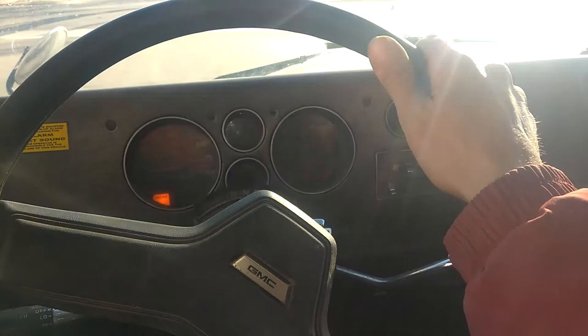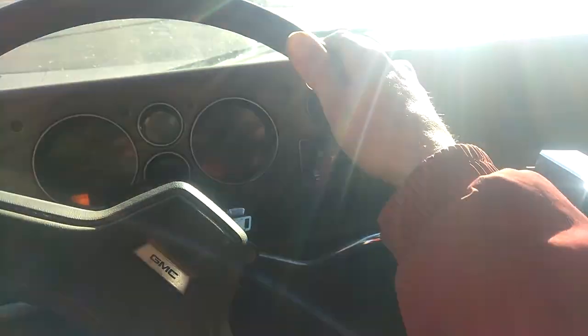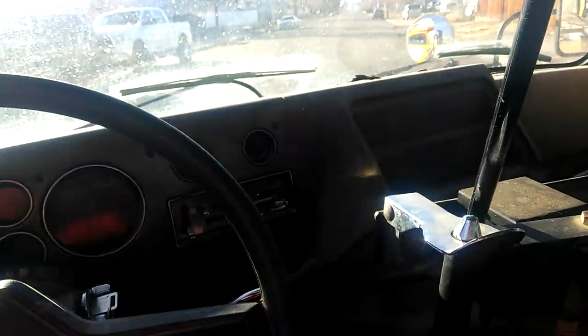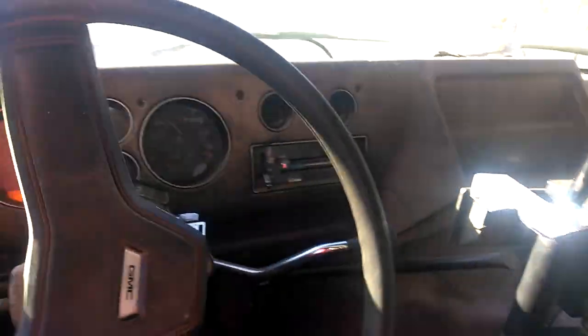It's probably the rotors or the drum brakes - they got drum brakes on the back. Kind of leans real hard to the left whenever we turn, going through the dips.